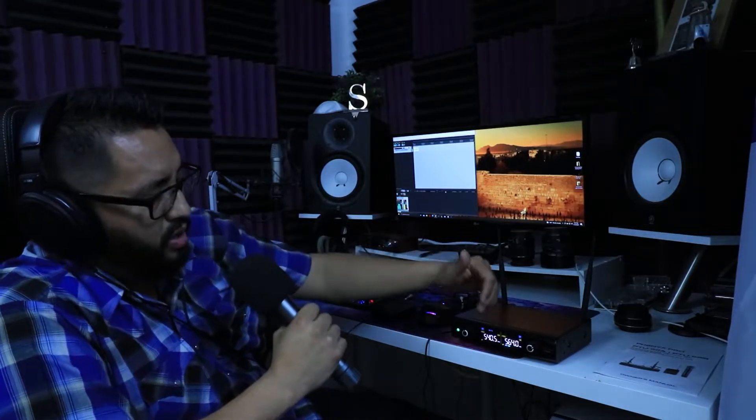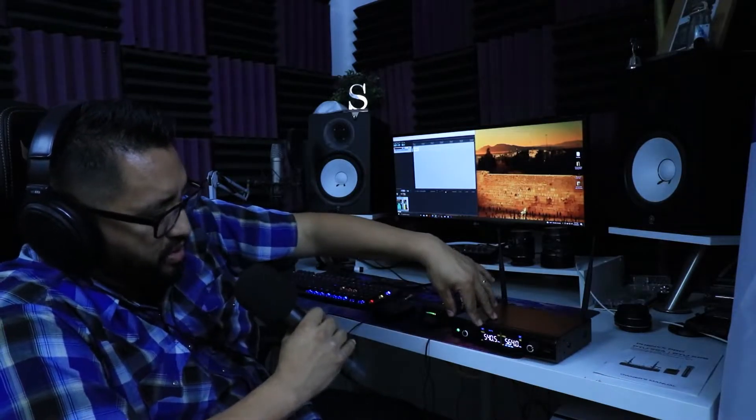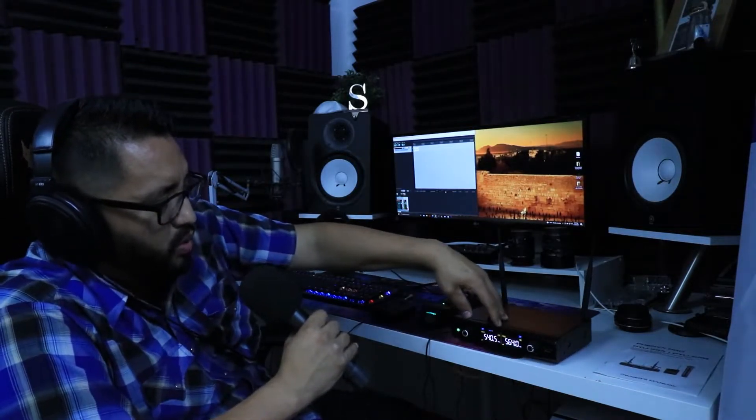The LCD is divided into channel A and channel B. We can see the antenna frequency, the mute button, the channel indicator, the frequency readout, and at the bottom there's a volume meter that tells you if you're getting signal from the microphone into the receiver.